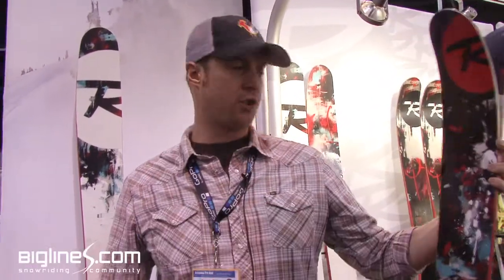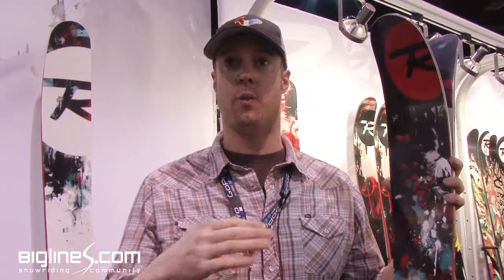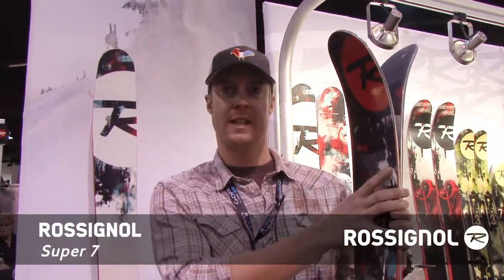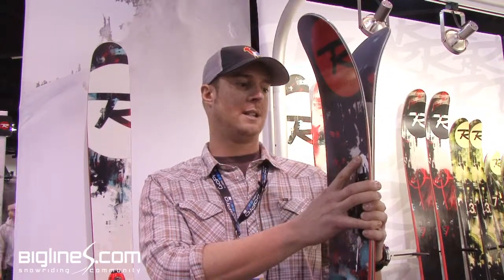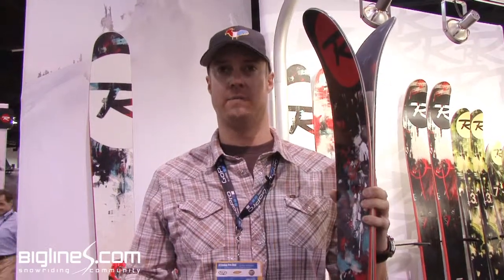What I'm holding here is the Super 7. It's the same ski that we've had last year. It comes in a 188 and a 195. It has two sheets of metal in it, so it's stiffer. The difference between this and the original S7, if you're familiar with that ski, is that it's a lot more stable when you're running fast, so it's a ski for harder charging.